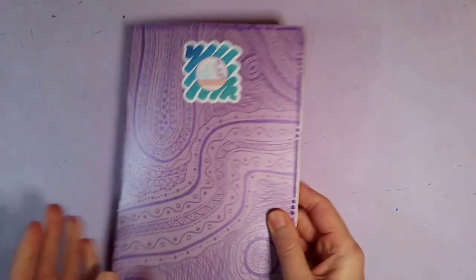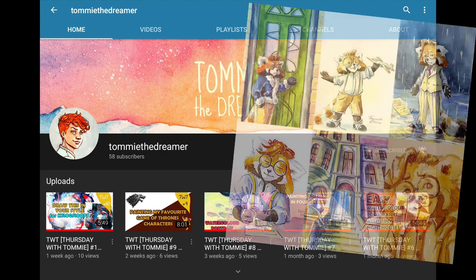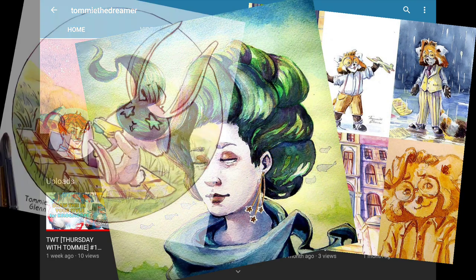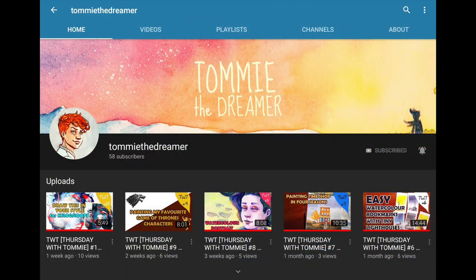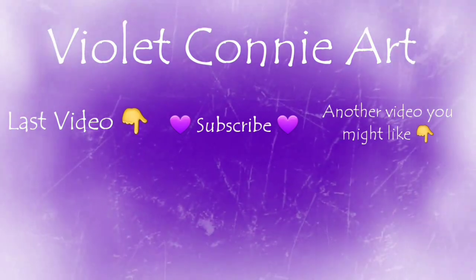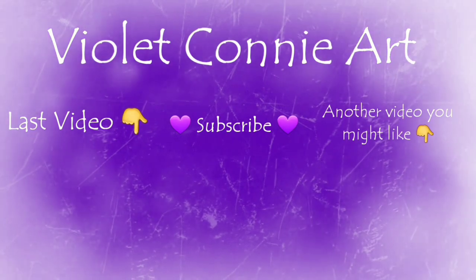Thanks for looking through my sketchbook with me today. Today's shoutout goes to Tommy the Dreamer — she does some absolutely stunning artwork. I mentioned her earlier with the brown inks, and her artwork is brilliant. Her channel is still only small but her artwork deserves a lot more views than it's got, so check out her channel with the link in the description and tell her Connie says hi. If you enjoyed this video don't forget to like and subscribe and click the little bell so you're notified every time I put a new video up. Thank you so much for watching and I will see you in the next video.